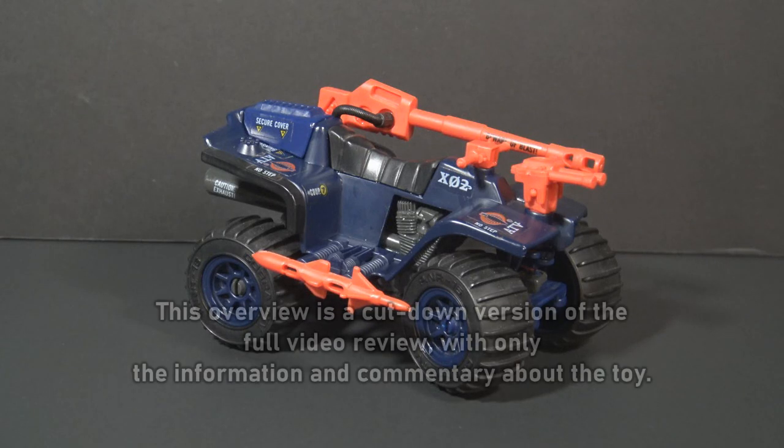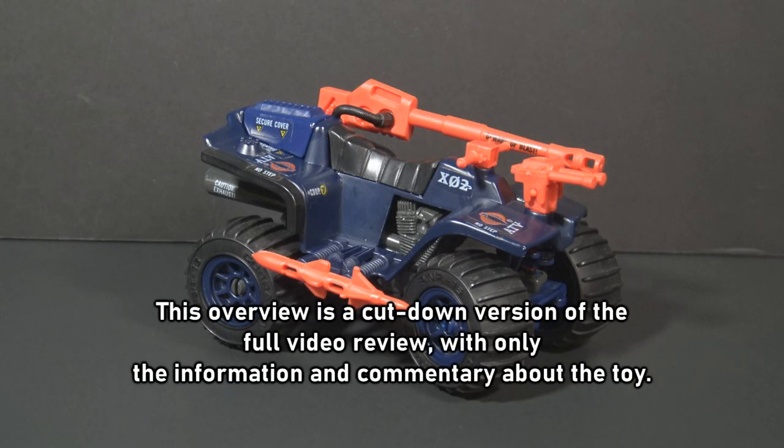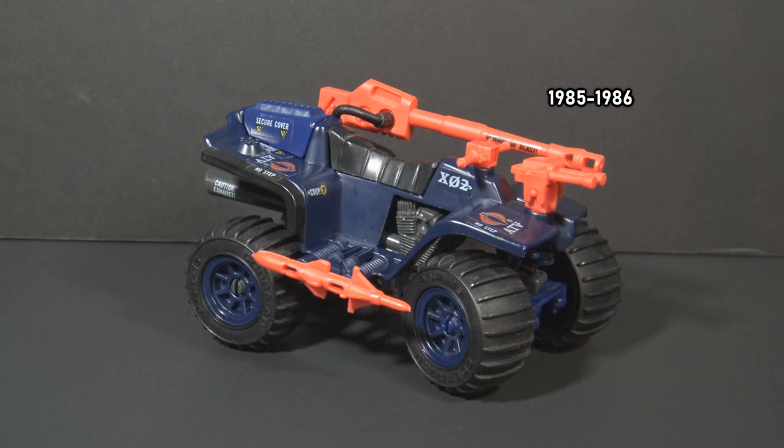This is the 1985 Cobra Ferret ATV. This small vehicle was first introduced in 1985 and was also available in 1986. It was discontinued for 1987. It did not include an action figure. It was later available by mail order from 1989 to 1993.